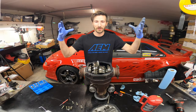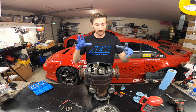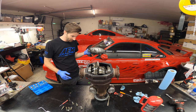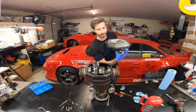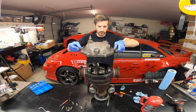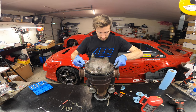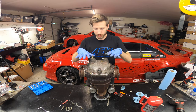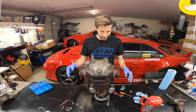Next step: install the cover. Make sure you do it in the right orientation — oftentimes these are symmetrical bolt patterns and you can put it in upside down by accident, so try not to do that because you don't want to redo all this work. This is the bottom, so that's where the drain plug goes. It's probably not a bad idea to mark it. Go on as straight as possible. If you need to slide it around a little to line up the bolt holes, now's the time.